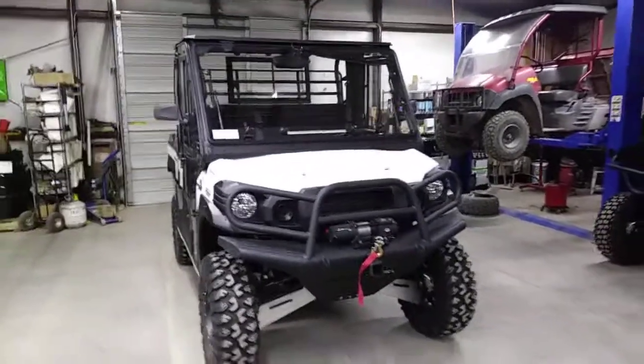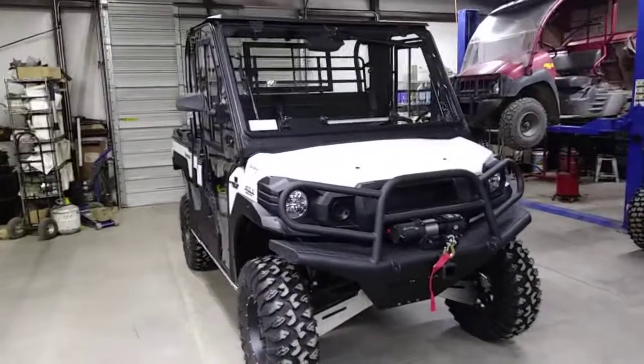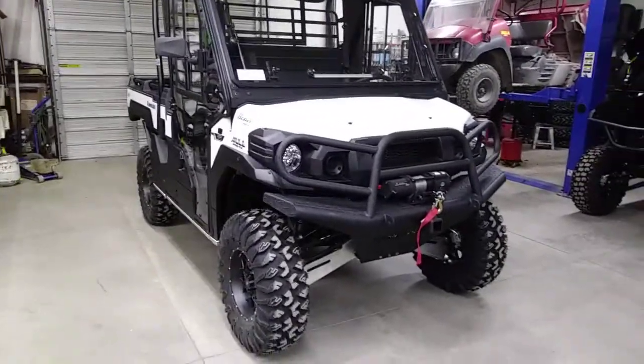We've got a really nice Kawasaki Mule Pro FX. This is the single bench, three passenger, long bed version from Kawasaki.